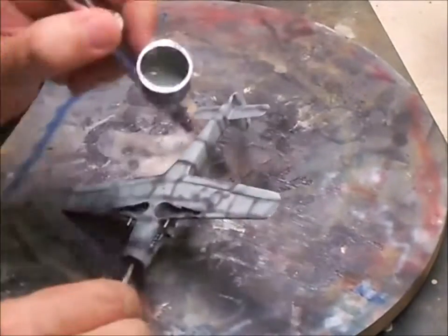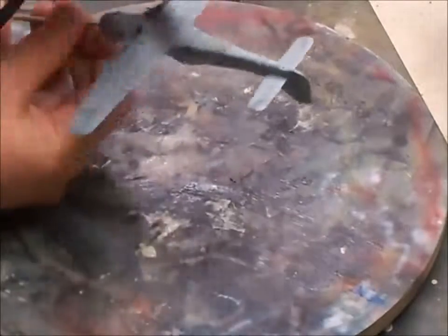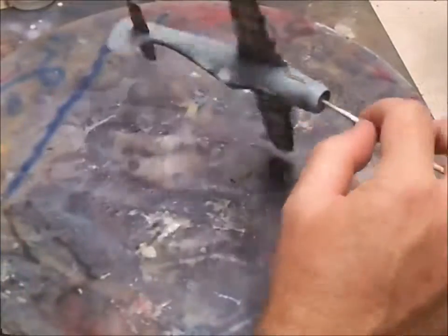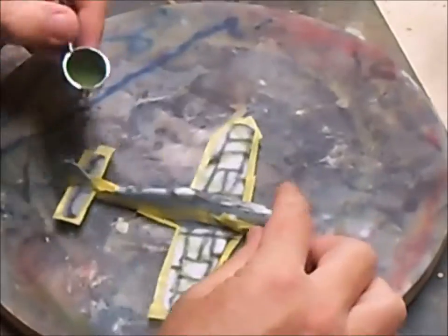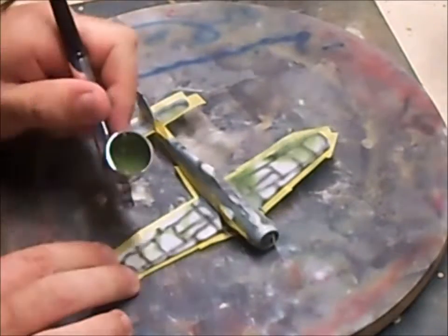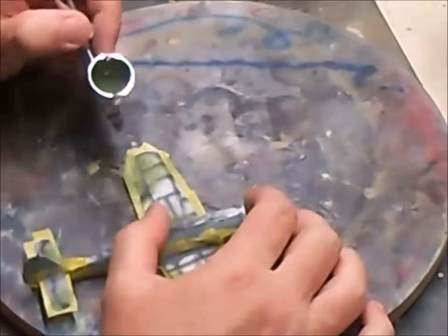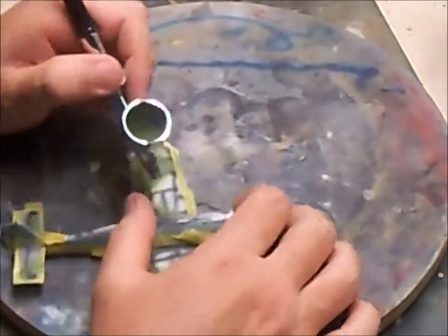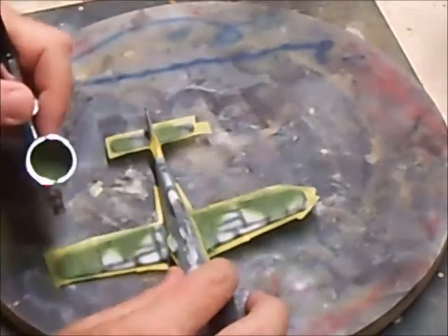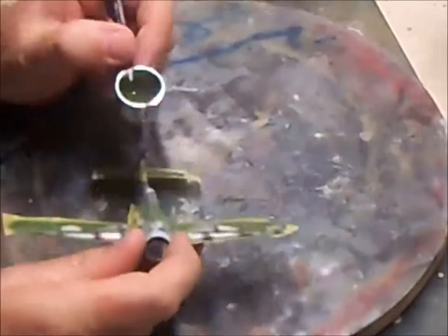Here I am outlining the panels with thin black and now going over with RLM 102, which is Gun Z76, just lightly filling in the panels and going over with a bit more. This is now moving on to Gun Z422, which is the light green color. With the upper surface I've done a lot of masking there as you can see underneath.